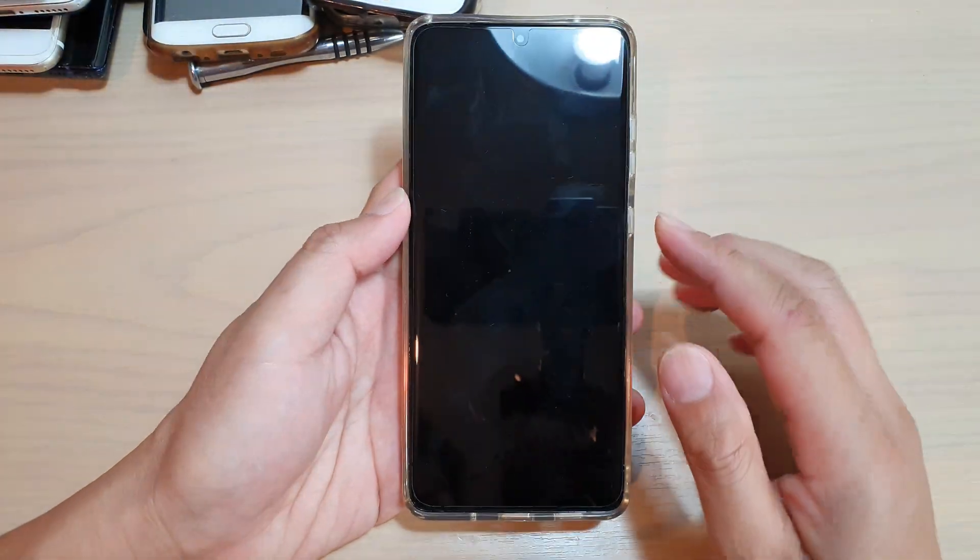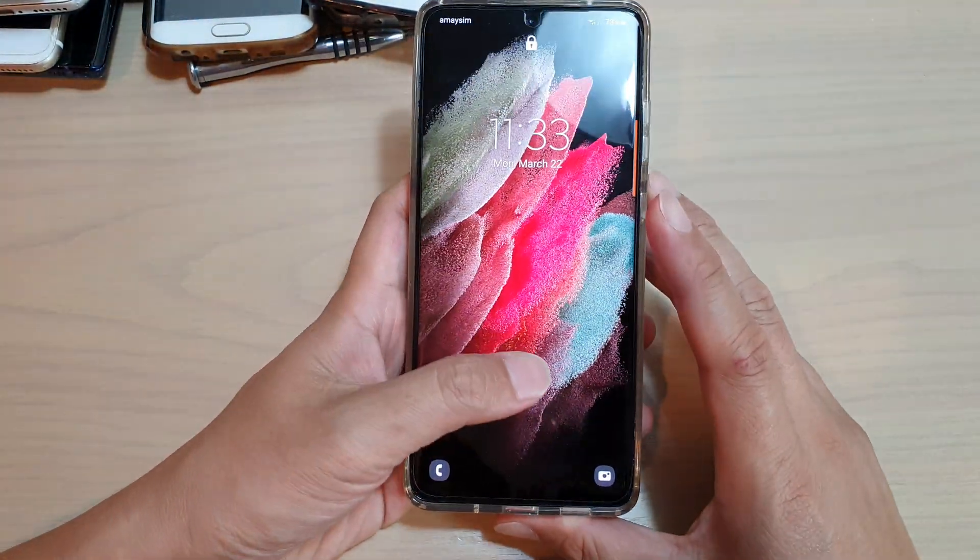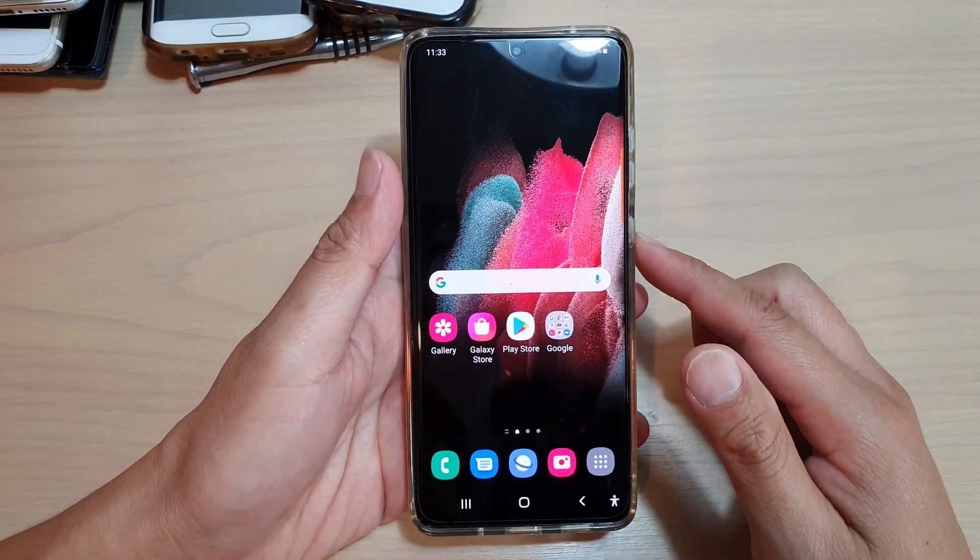Let's test it out. I'm going to lock the screen now and I can simply unlock it with my thumb. And that's it.